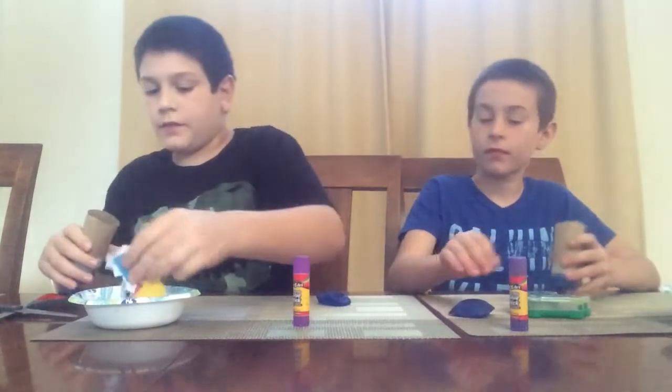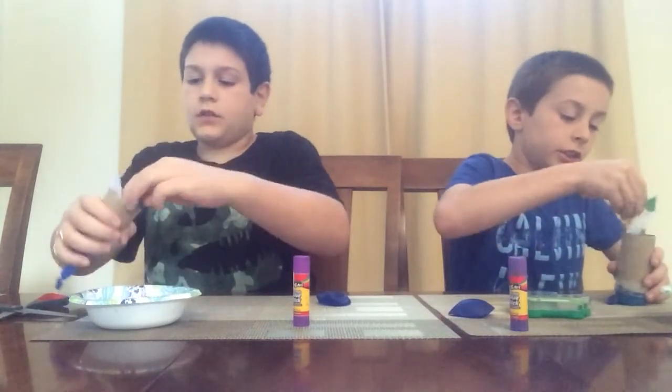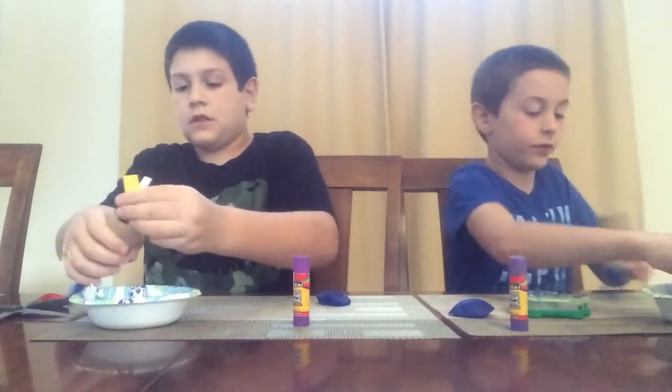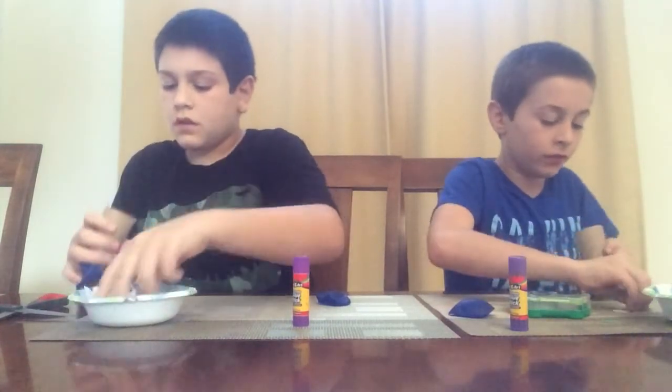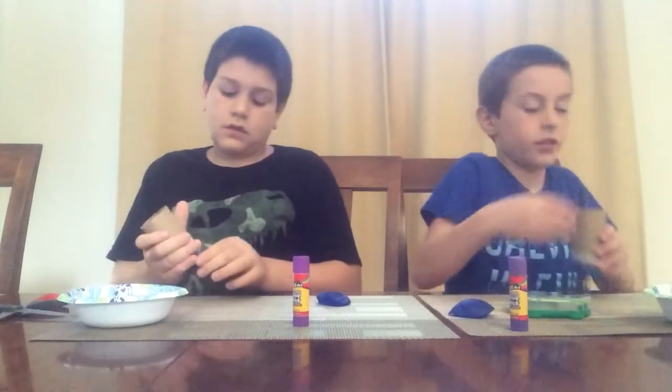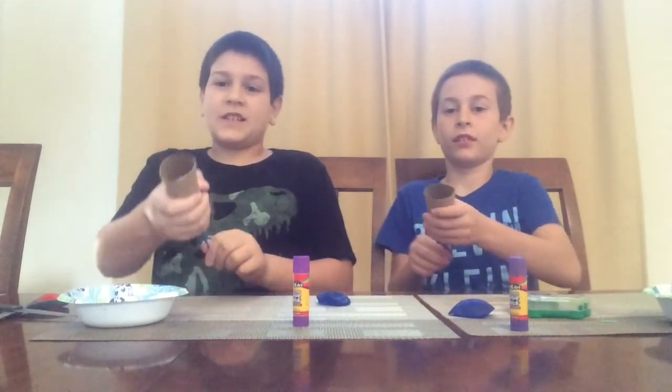Okay, so then you can take your confetti and load it up about halfway, but don't do it all the way. Happy new year and goodbye.